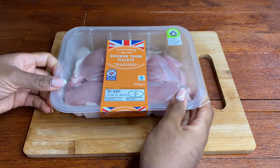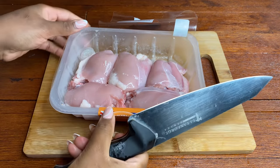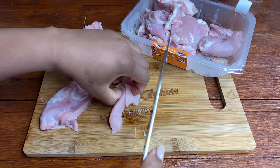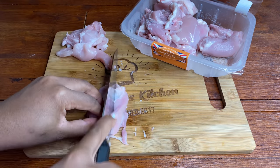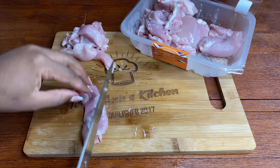I'm back with a new recipe and for this recipe I'm going to be using 500 grams of chicken thigh. These ones are boneless. I'm just going to clean it and slice it up into small strips. If you want you can leave it whole but I just find it so much easier when it's cut into small strips.